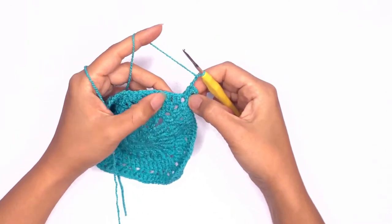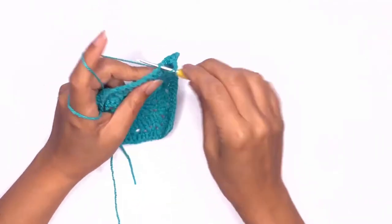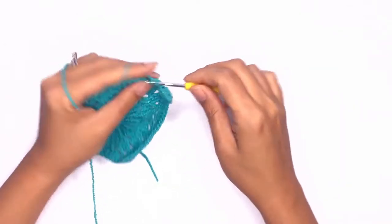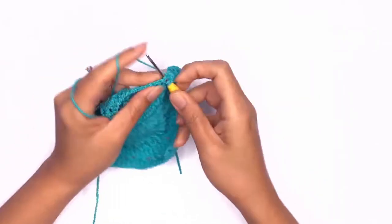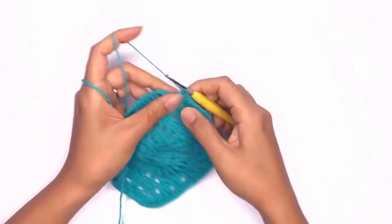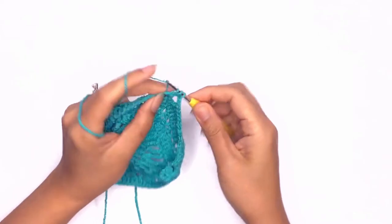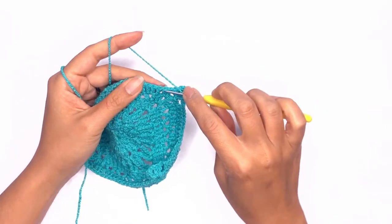Skip the first two stitches and work a double crochet on the third stitch. From here we'll continue working double crochet stitches on each stitch all the way across until you've reached the last third stitch. Chain two, skip two, and go straight into the chain space and work the corner stitches. Chain two and repeat all the way across in the round.